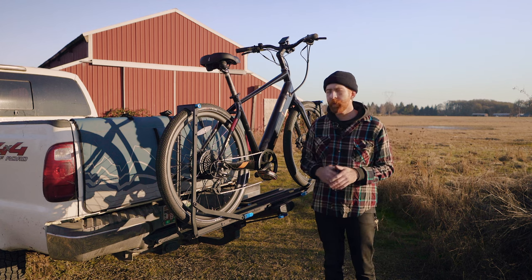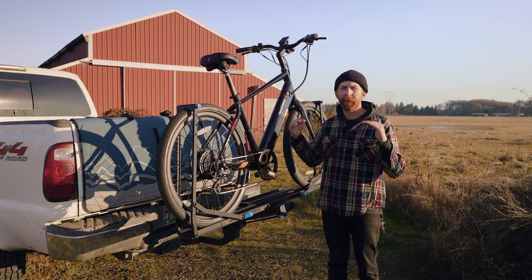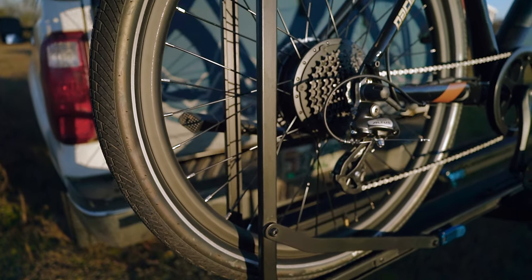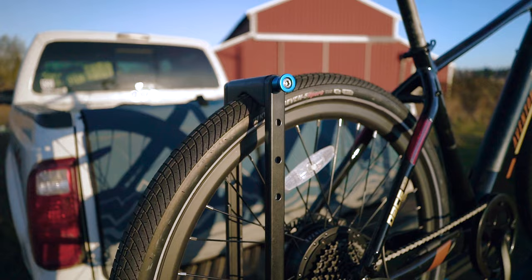Much like RV or off-road use, when adding that extra tray, your load capacities per tray will decrease by a little bit. The Guide Rail itself weighs about 50 pounds on its own, making it extremely easy to pick up and move back and forth between the garage or other vehicles.